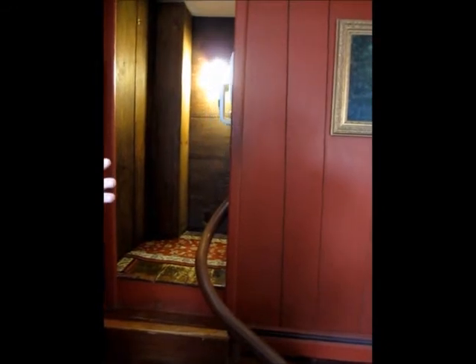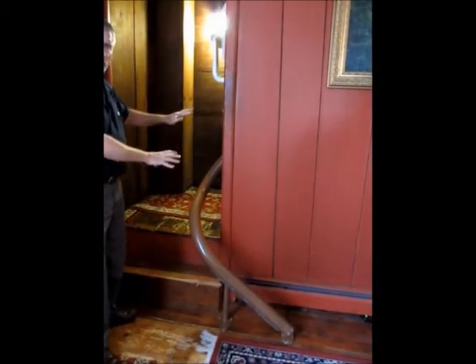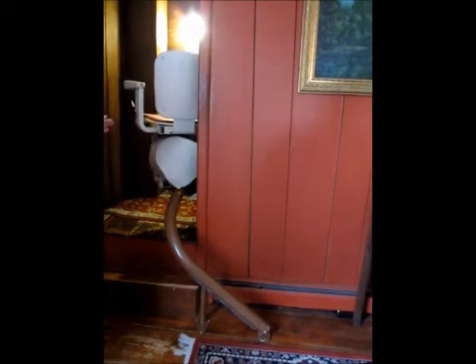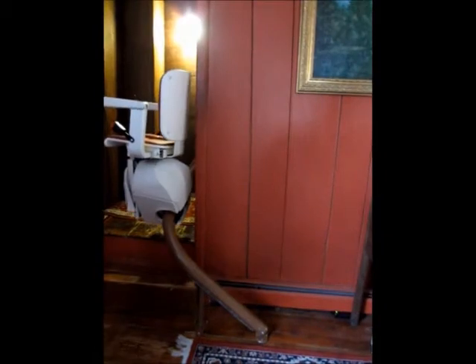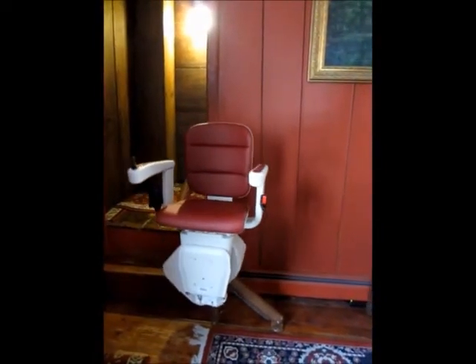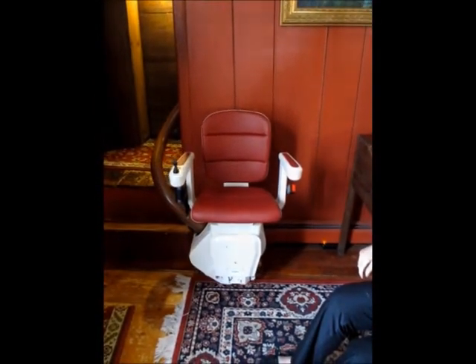In this case, we've installed the lift in a 17th century home. As the lift travels back down, you see it go around this curve. It's traveling on a single monorail, so it takes up very little space. The rail can be a variety of colors. It comes to the parked position at the bottom, so it's easy for the person to get on and off.